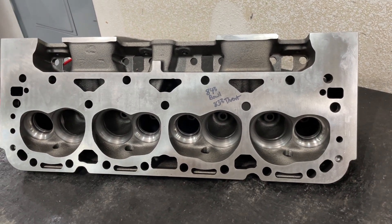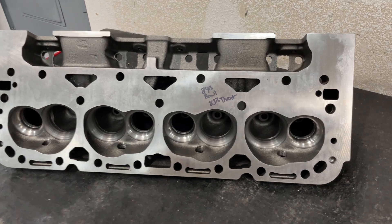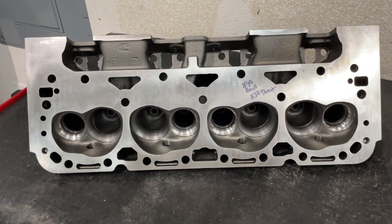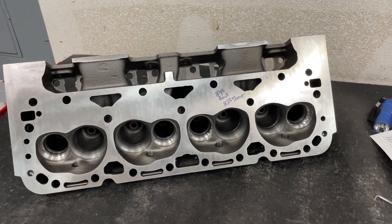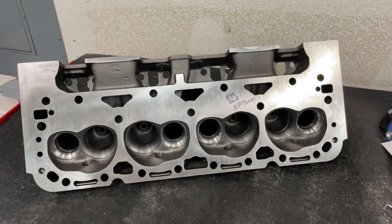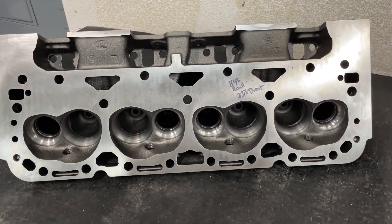Well, what do we have here? Cast iron heads. This is Eric Weingern with Weingern Racing, and it's a video you probably thought I'd never present because I don't like cast iron. I don't mind doing valve jobs and milling cast iron heads — I just don't port cast iron heads. So you're asking yourself, what head is this?